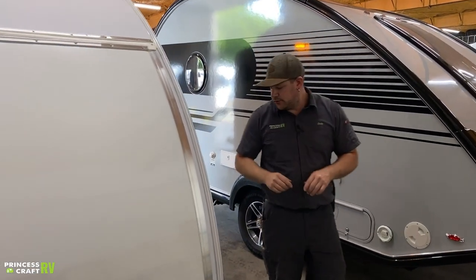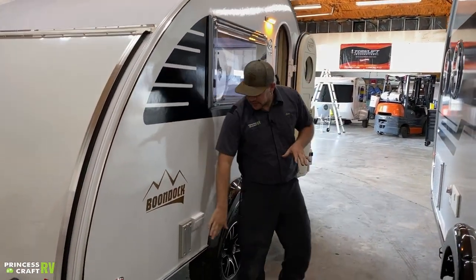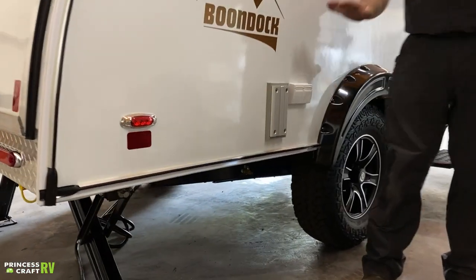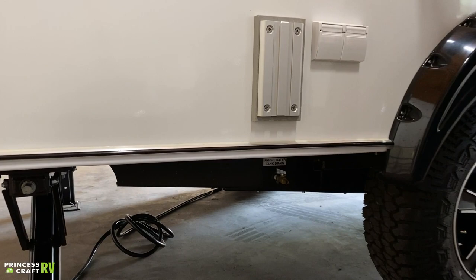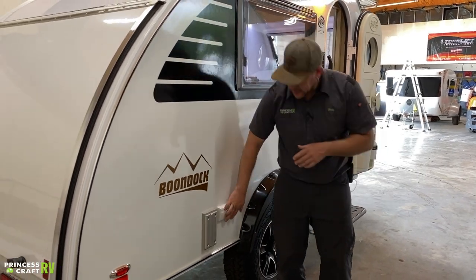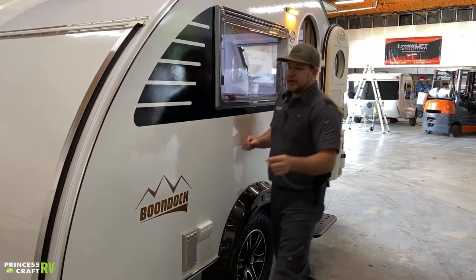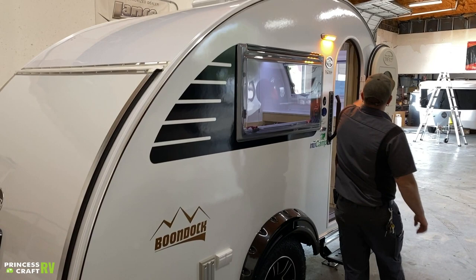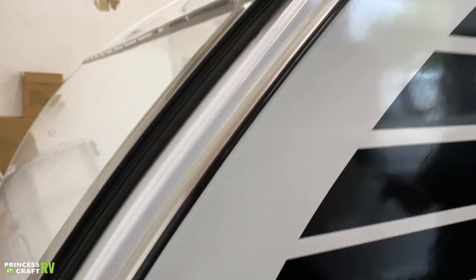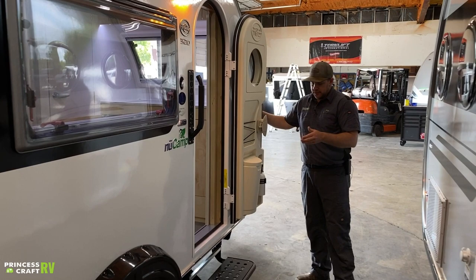Moving around to the door side of the trailer, we have a lagoon table mount here so you can take your lagoon table from inside the trailer and move it out here for extra table space outside. There are also two 110 outlets here so you can plug something in. This trailer is also equipped with a Keter rail all the way along the upper edge for add-on accessories such as an awning, an add-a-room, or other New Camp trailer accessories.